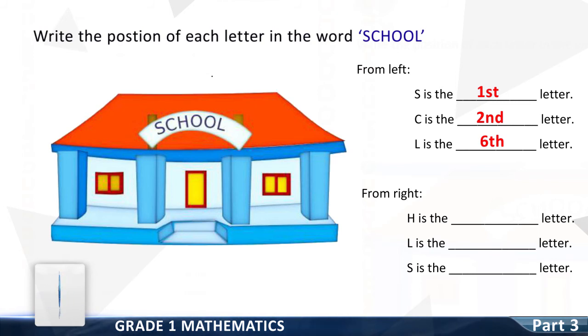Now, from right: H is the dash letter — good, it is the dash letter. L is the dash letter — good, first. S is the dash letter — good, sixth. Good, you have done a great job!